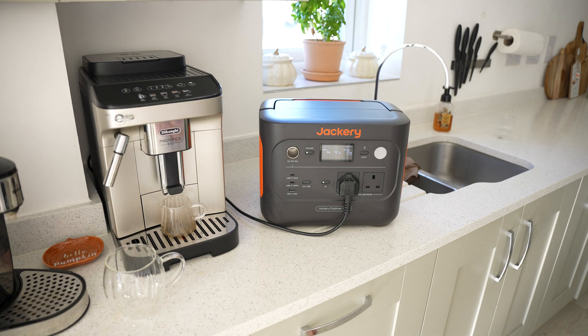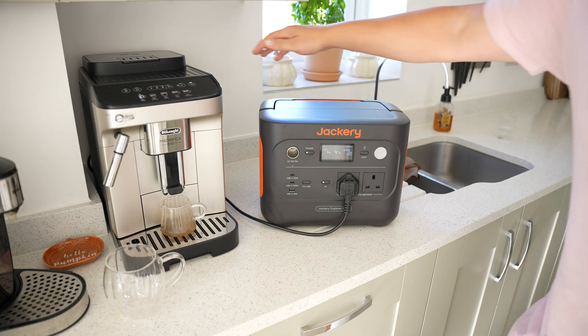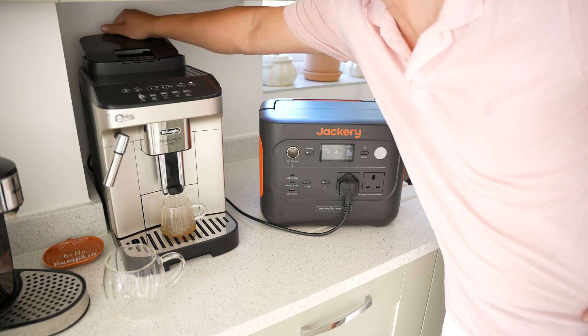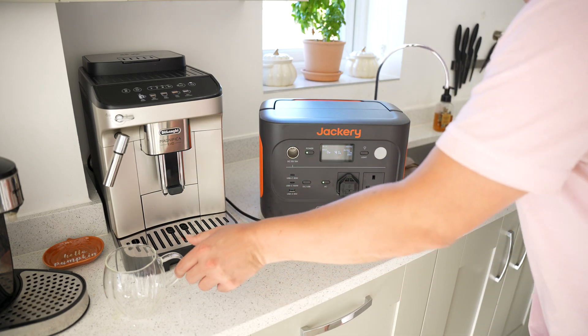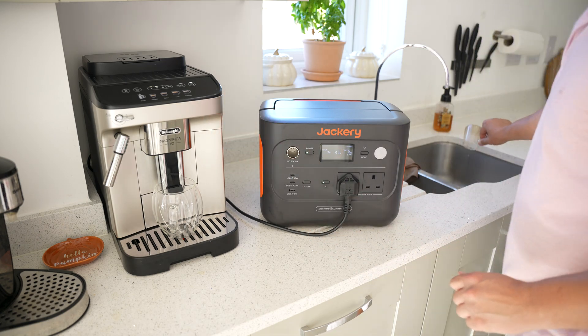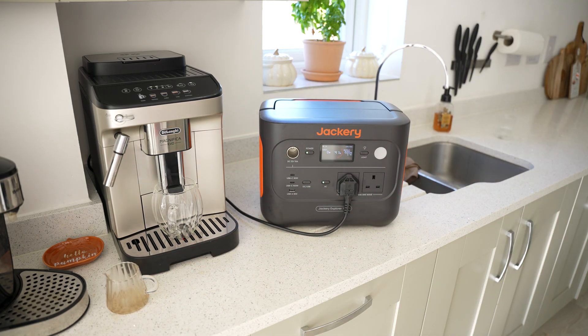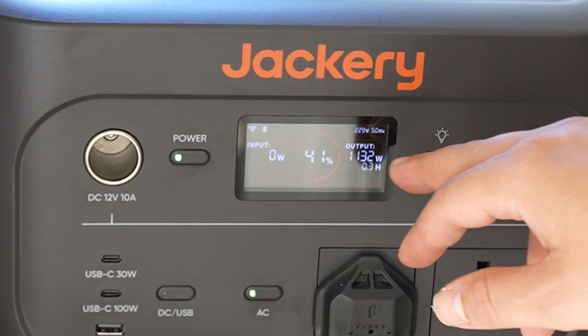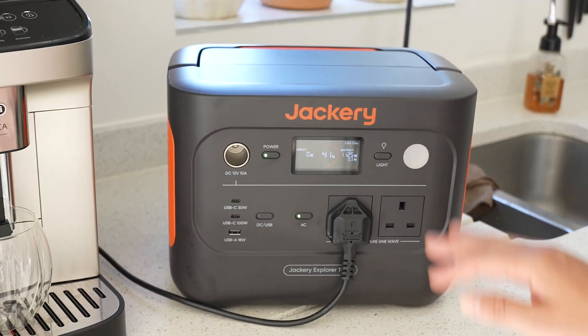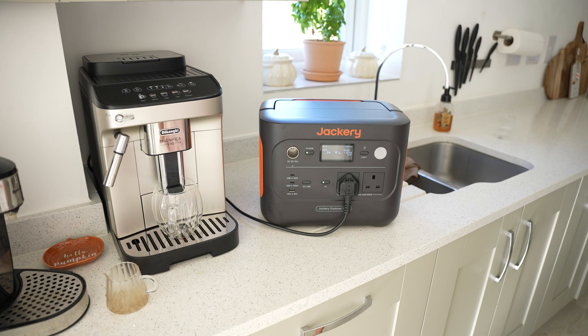It's pretty impressive that it can turn the coffee machine on. It takes a little while but it is working — there's water coming out as it does a clean cycle before first use. Now we'll see if it can actually make a cup of coffee. The output went up to about 1500 watts during the grinding, and now it's fluctuating around 1130 watts. That's a lot of power, and I'm impressed it can continually put out this level.